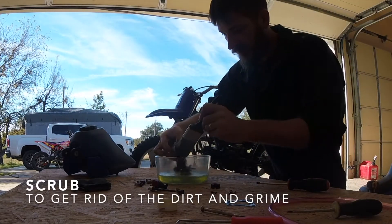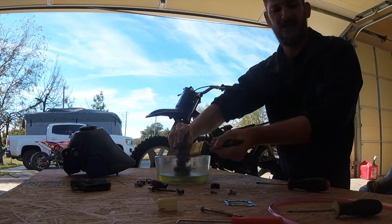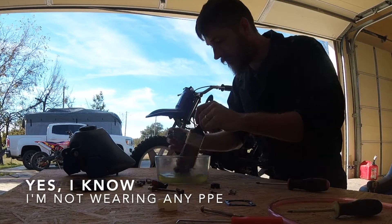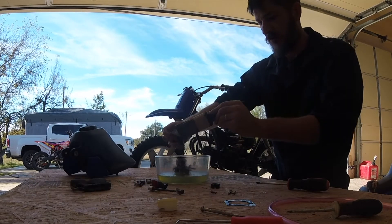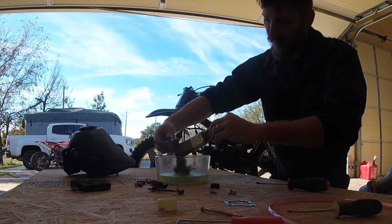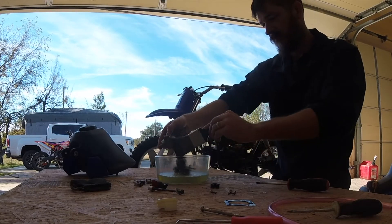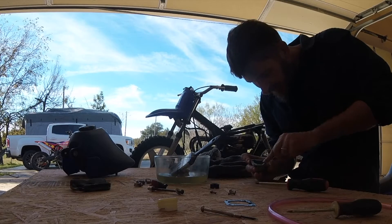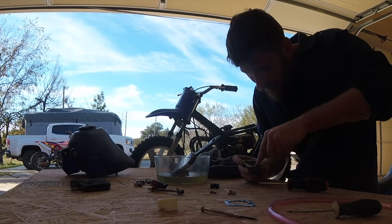I was looking around and I didn't have carburetor cleaner or one damn thing that I need. Gas cleans just as good as carburetor cleaner. Look at that — comes right out. Scrape some stuff out of the bottom over here. Some grime that doesn't want to come out.